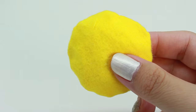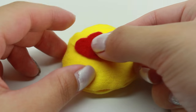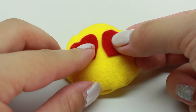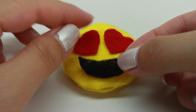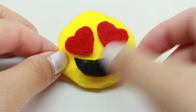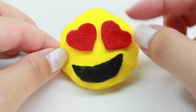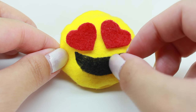The next thing that I'm going to do is I'm going to position the eyes and the mouth on top of the emoji. Once you're happy with the way it looks, go ahead and glue it on.